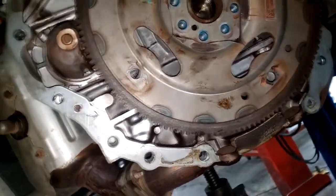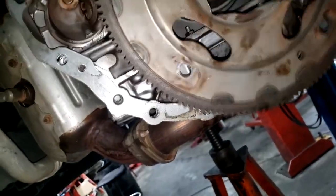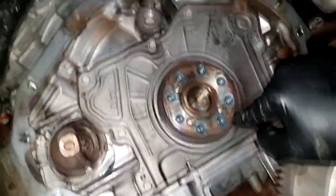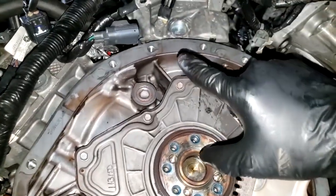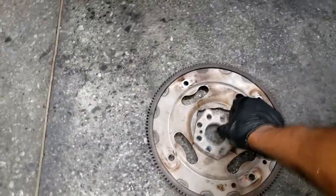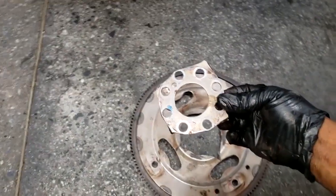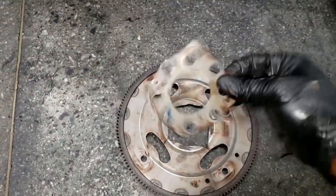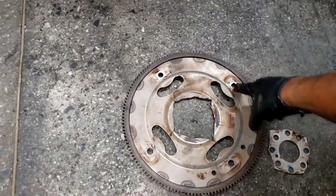Let me take this all the way out. Look at that. Wow. Yes. And guys, while you're in here, go ahead and inspect this rear main seal. I do have oil leaks, but it's coming from the oil filter adapter housing. Look at this flywheel. This part was bolted to the crankshaft. These were bolted to the torque converter.